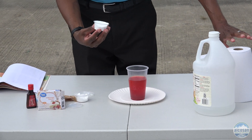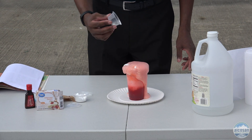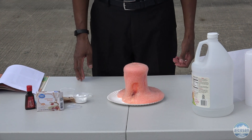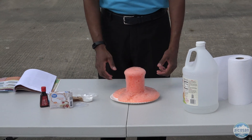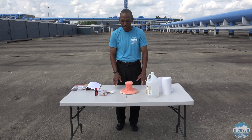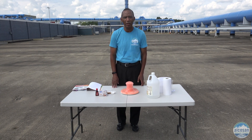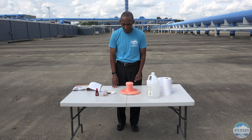Now watch this volcano erupt. As you can see, the volcano is erupting. The red lava is coming over. It is filling up the land, covering all the land surface, and this usually in a real volcano is red hot — but this is not red hot because we are just using plain vinegar and the gelatin.